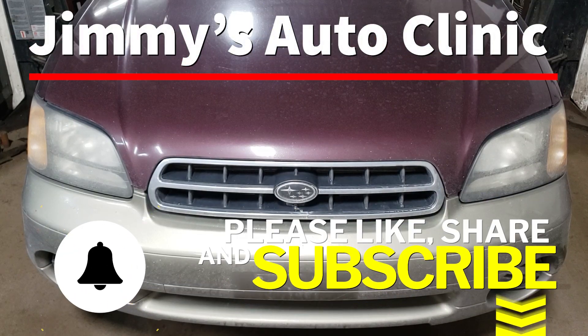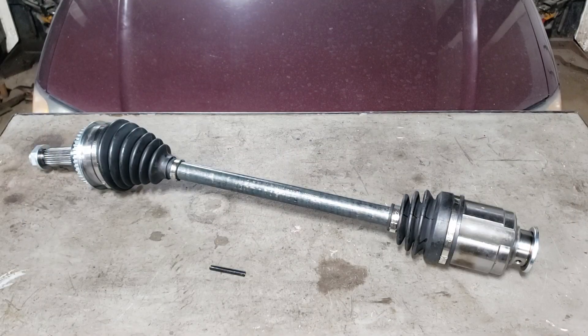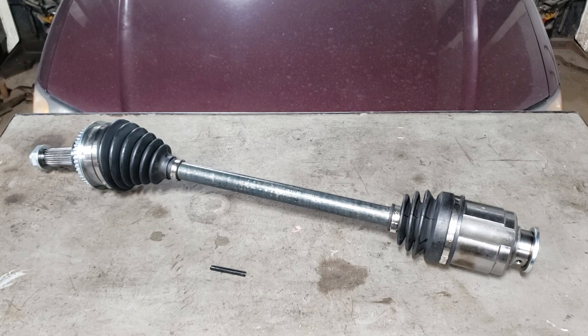Welcome back to the sweatshop. In today's video we're going to be working on this 2001 Subaru Outback. What we're doing is replacing the front driver's side CV shaft, because the inner boot is destroyed and has spread grease all over the place.